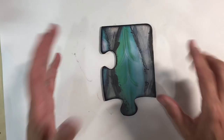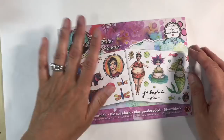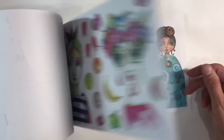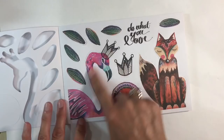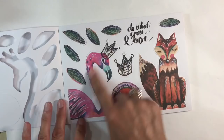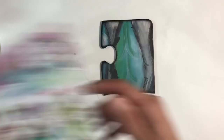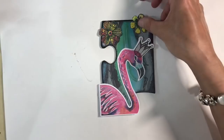Now I'm going to start using some images from another piece of Marlene's collection — the die cut block pack. Again really reasonably priced at £2.99 for a pack, and it's full of gorgeous die cuts — beautiful, and a real bargain. I'm going to be using this flamingo. You can see you get two pages of each sheet in the pack. I've already removed the flamingo, and although the leaves come with a frame around them I don't want that, so I'm going to fussy cut the flamingo out and start arranging my flowers on my puzzle piece.